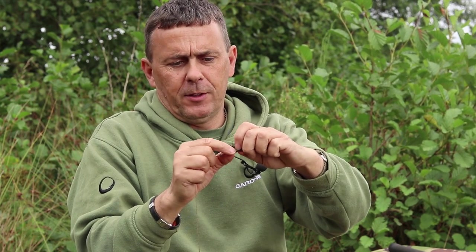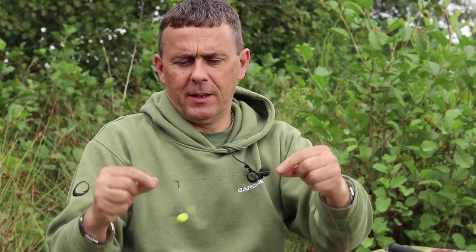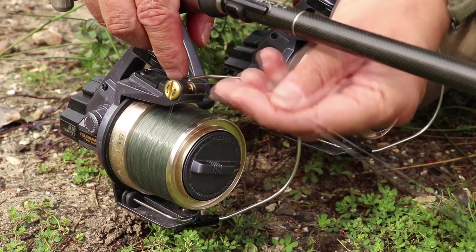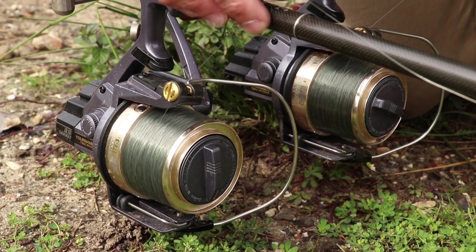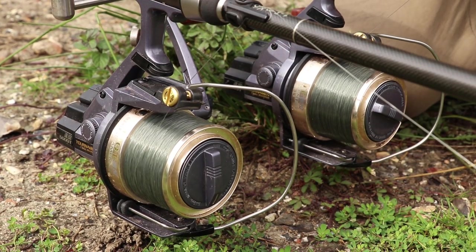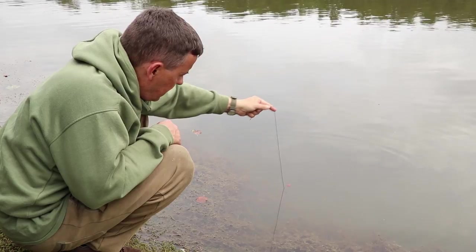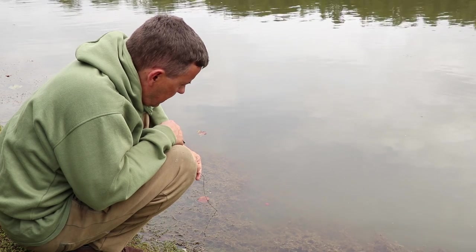One thing you hear a lot about chod rigs is people bumping fish within a few seconds of hooking them. That's normally because they've fished their clutch a little too loose. I'd recommend fishing them as tight as you dare, so as the fish runs away it's pulling the lead up to it — like a pulley system. Everything else is the same as the running chod: shape of my thumb, hook it with just a couple of millimetres of movement below it, and a decent pop-up that will stay buoyant and lift the rig up the lead core.